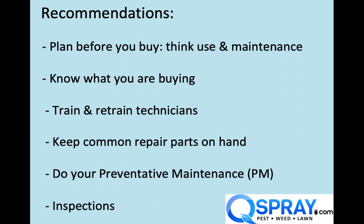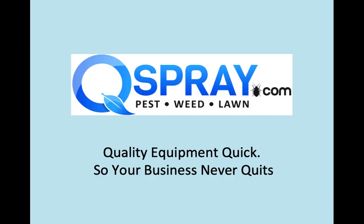Do your preventative maintenance regularly so that you're down when you want to be down and not down at your busy season. And lastly, do inspections so that if there is an issue, you can find it and deal with it rather than let it get worse and cost you more money. Thanks so much for watching. Please keep QSpray in mind when you need hose reel swivels, hose reel swivel repair kits, or any other power spray equipment. Thanks for watching. Have a great day.